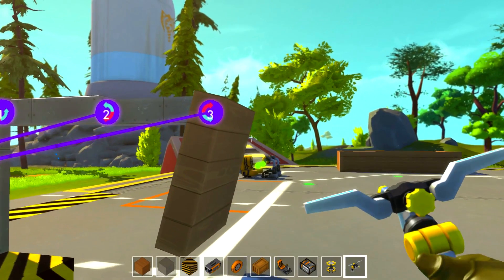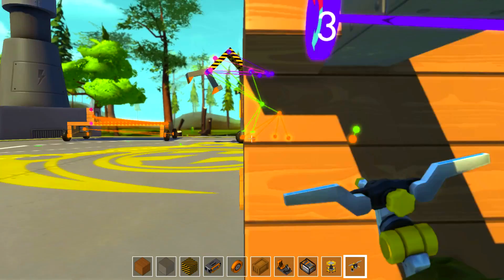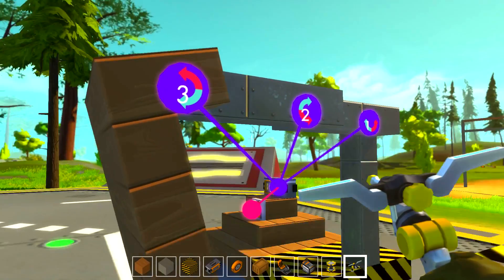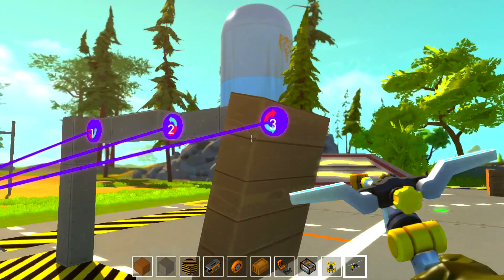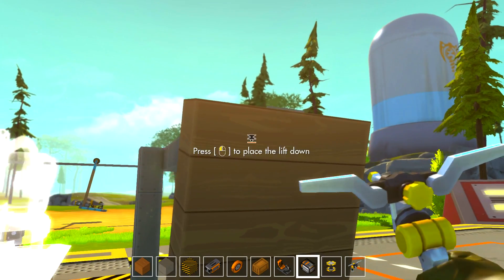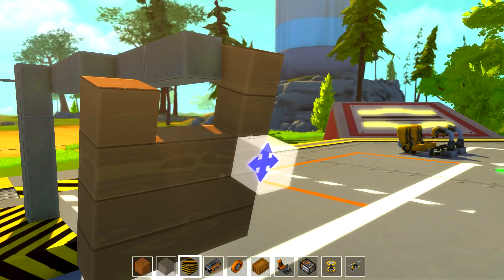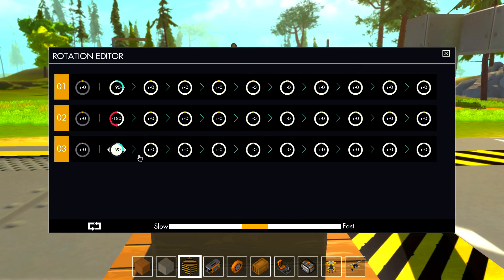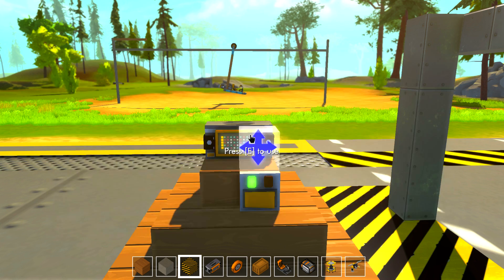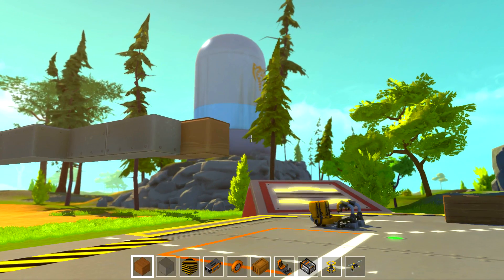Now this is a little bit off for some reason — the starting position of this piston. It might be because of the weight. Let me go ahead and delete these blocks and see if it changes any. No it sure doesn't. Oh, it's only 75 degrees — that's why. Derp. Okay so it's gonna go out flat now. There we go. And the piston head is complete.